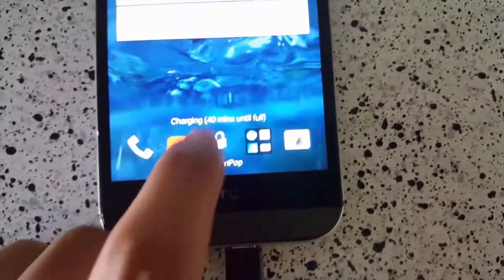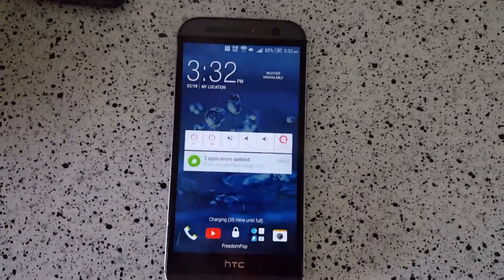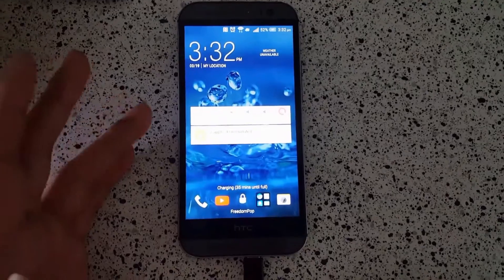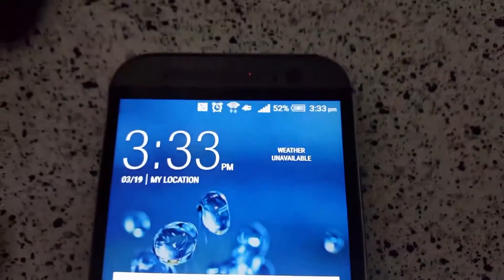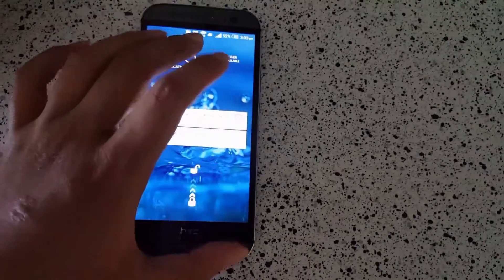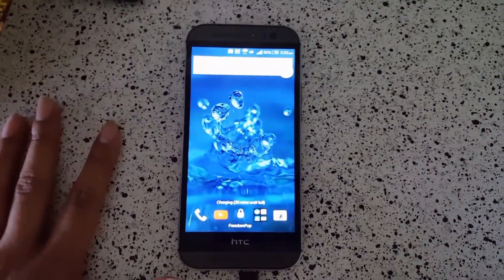We're at 42% so I'll come back when it's at exactly 50%. I don't think it's going to be fully charged in 40 more minutes — it may take an hour. Okay, so we're back and we're at 52%, which took about 37 or 38 minutes, somewhere around 35 to 40 minutes. We'll continue to see if Quick Charge 2.0 really delivers on the 50% in 30 minutes or 100% in an hour claim.